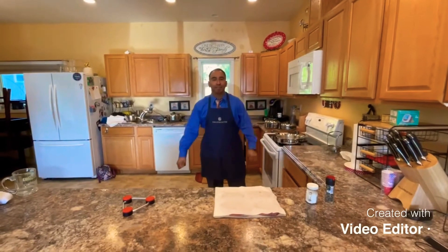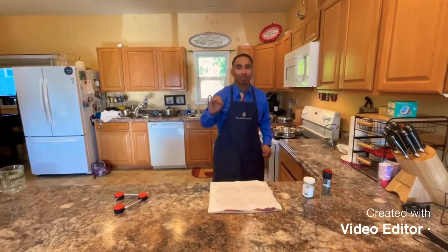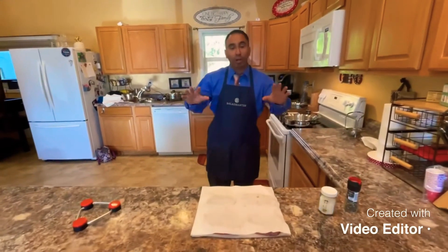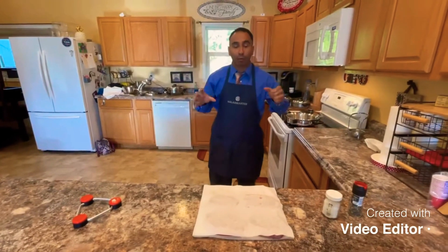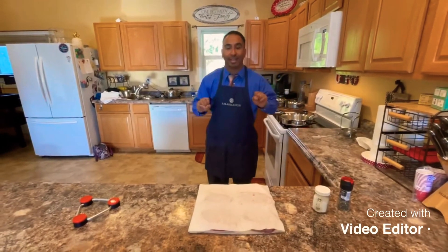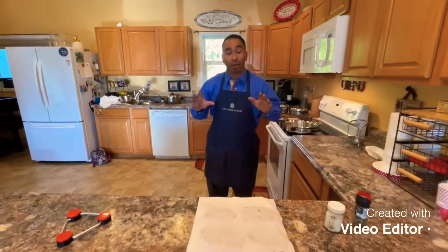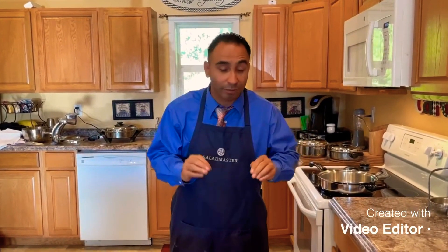How's it going Saladmaster family? This is Jesus — or Jesus in Spanish. You can look me up at Jesus is Cooking on YouTube. We're going to go ahead and sear some steaks. Depending on what kind of steaks you'd like, we're going to do some fast, easy, cheap chuck ice steaks. I personally like New York steaks, but for all of you that are on a fixed income, here's an easy how-to on Saladmaster.